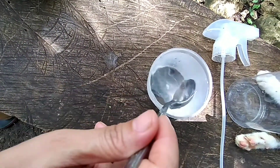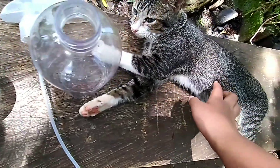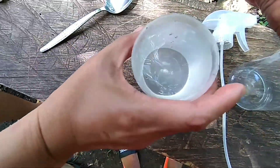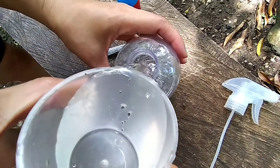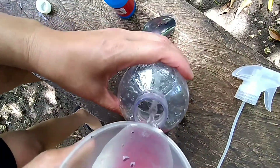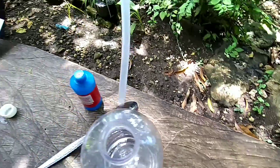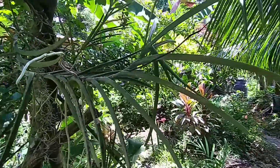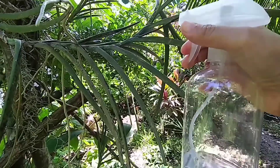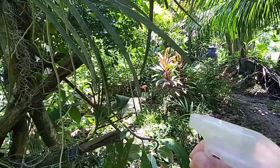We dilute it in one cup of water and pour this into the spray bottle. We will now spray the infected leaves, and it works — yes, it works!